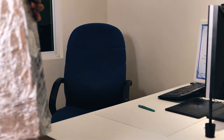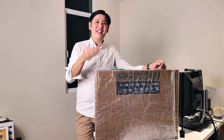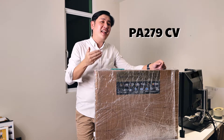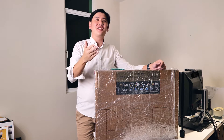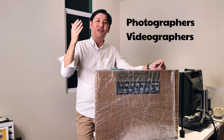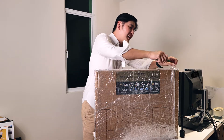So this is the ASUS ProArt monitor and the parcel that I received this afternoon. Thank you again ASUS Malaysia for sending me this PA279CV ProArt monitor, which is a 4K resolution monitor specially designed for professional photographers, videographers, or so-called content creators. So this is the moment that I'm really looking forward to.